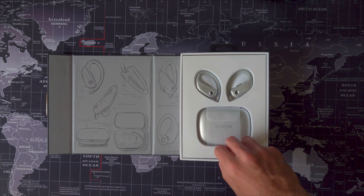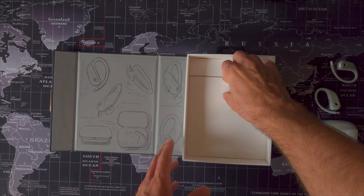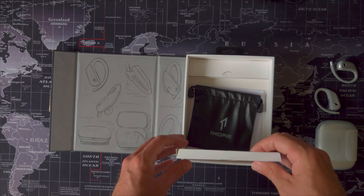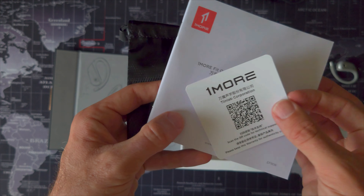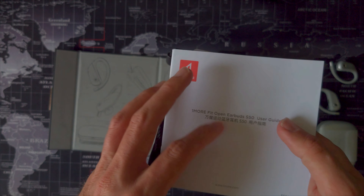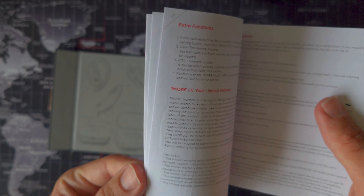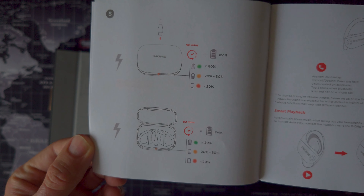When you're priced above that $100 mark, getting the unboxing right is infinitely more important. No one wants to give out a cheap, tatty-looking box as a gift, and whilst it won't trump the earbuds sounding good, it's nice to see manufacturers paying attention in these areas. The OneMore Fit comes in an impressive large outer enclosure that screams no expense spared.